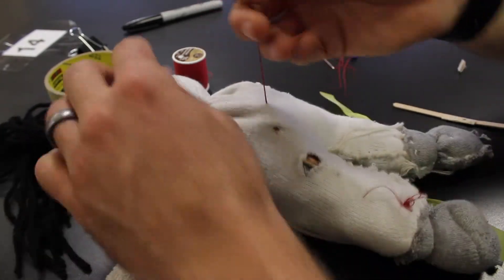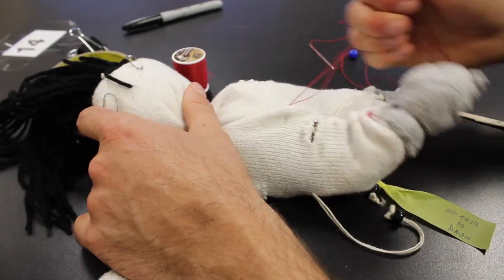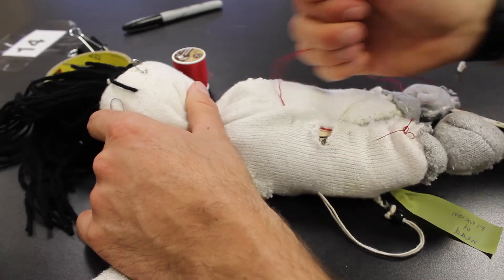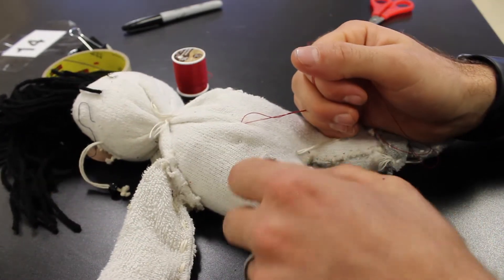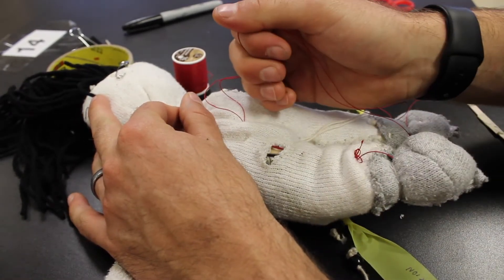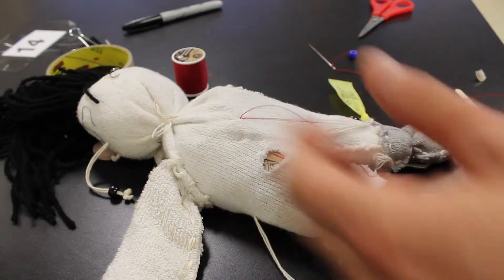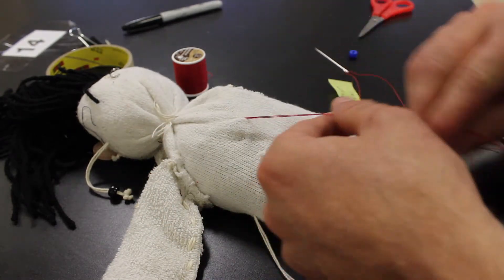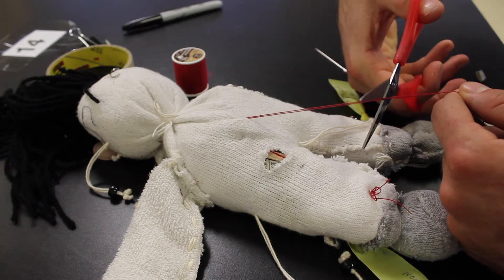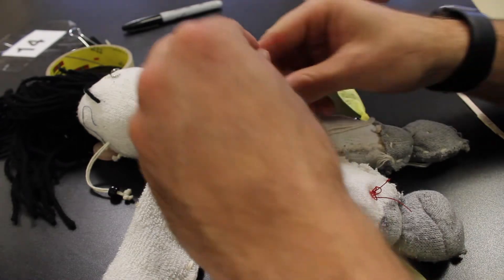Now if we pull on the string it's going to bend our leg: flexion, extension, flexion, extension. Because I made that joint with the tape it allows our leg to bend and straighten just like that. Now that we have this set up, I'm going to leave some string — leave a good amount hanging off.